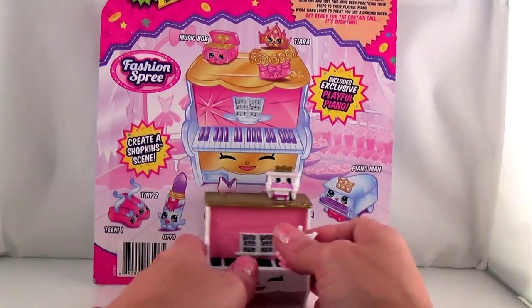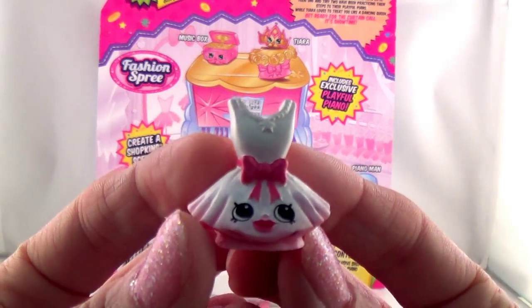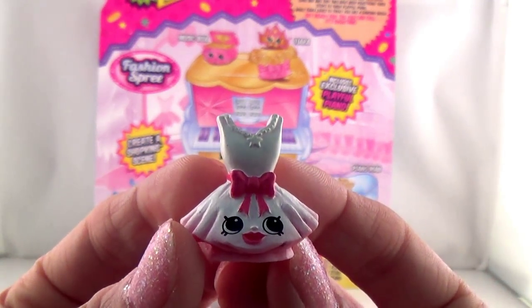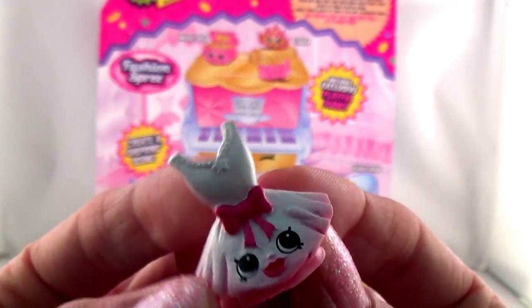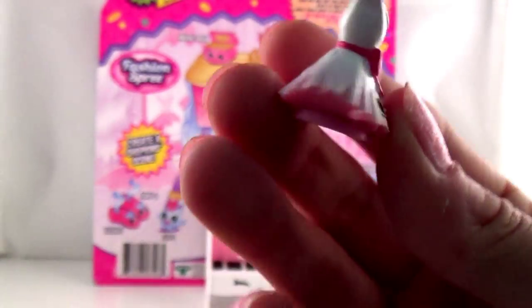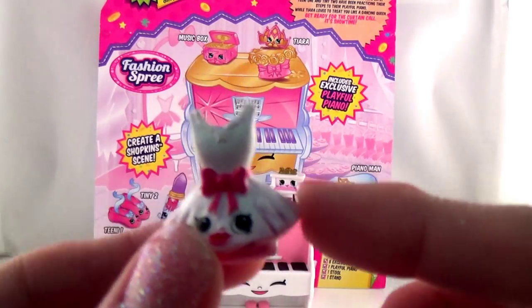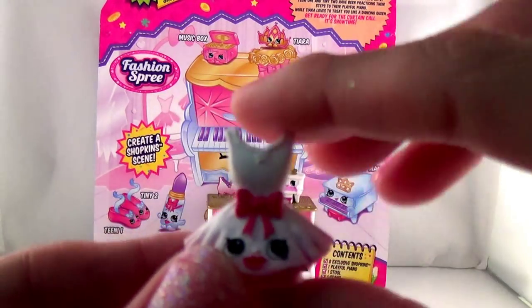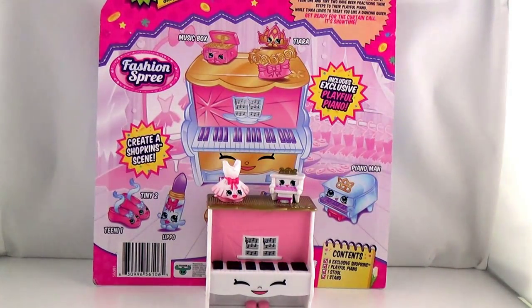The next one is Too Too Cute, and it really is Too Too Cute. This is so cute — a ballerina doll in a pink tutu. This one looks kind of pink at the bottom and then white. What color tutus do you have, Madeline? Blue and purple. I want the pink one because blue and purple and pink are my favorite colors.